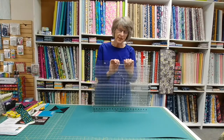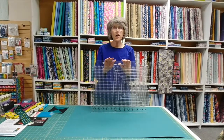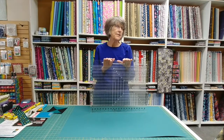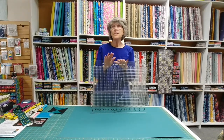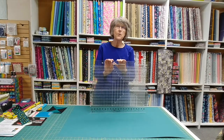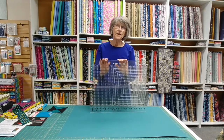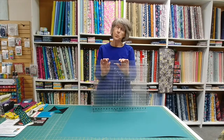Hi, I'm Val from Quilty Pleasures and I have a couple of products here that we talk about all the time, and it has dawned on me that we haven't demonstrated them in a long time. So I wanted to show you the Stripology rulers. We use them all the time. They are such time savers. They give you incredible accuracy. You're going to love them, but I want to give you a little demonstration so that you can see how much they will improve your life.